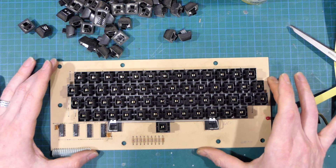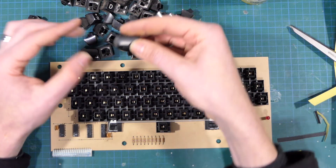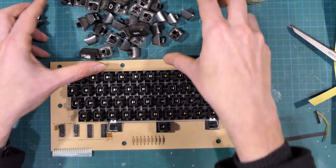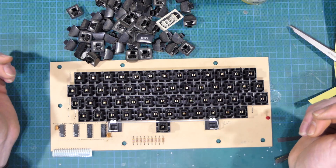So we'll let the contact cleaner evaporate for a while and in the meantime I'm going to put all these disgusting keycaps into a bowl of warm soapy water and let them soak and I'll give them a scrub.